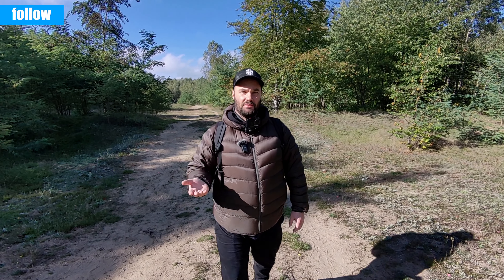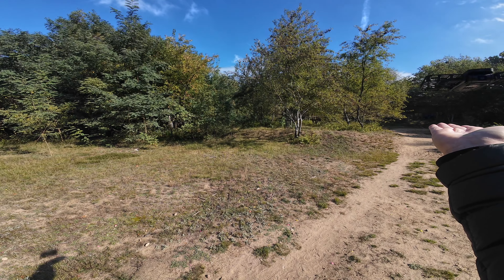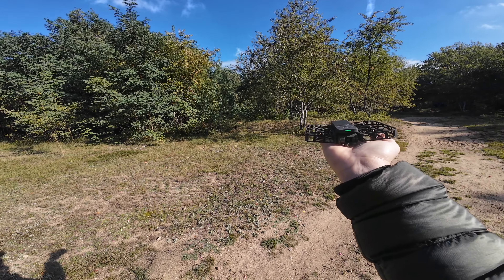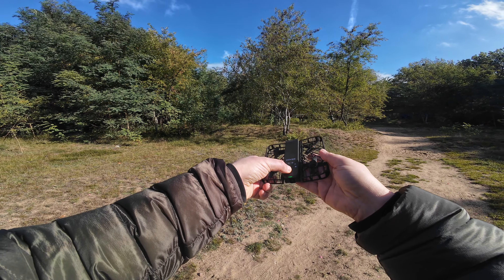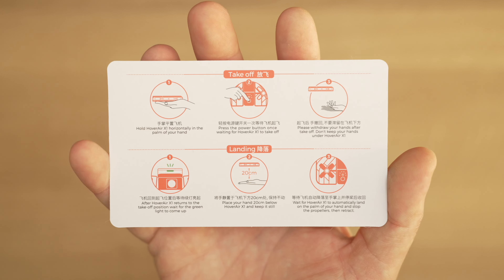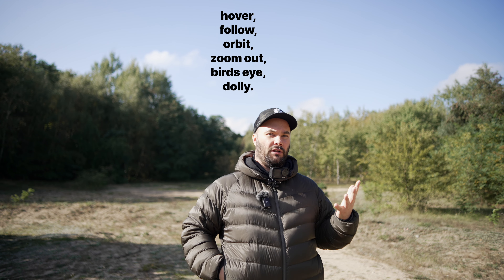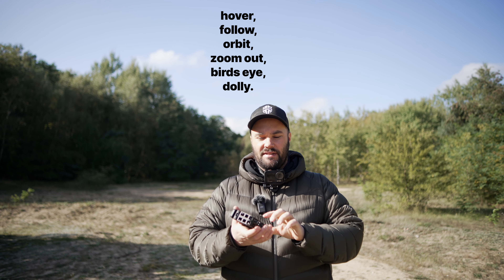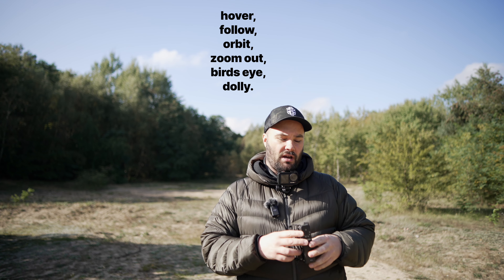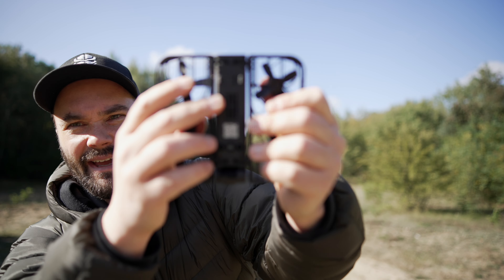To stop it, you basically go to it, do this gesture, and it lands — that's it. You can press the on-off button to fold it away. There are in total five flight paths plus a custom one which is basically a dolly mode — you can set it up so when you're walking it goes in front of you. Remember, this thing doesn't have sensors so it can hit stuff, but look at it — it is completely caged up, so even if you put your fingers in there, not much is going to happen.